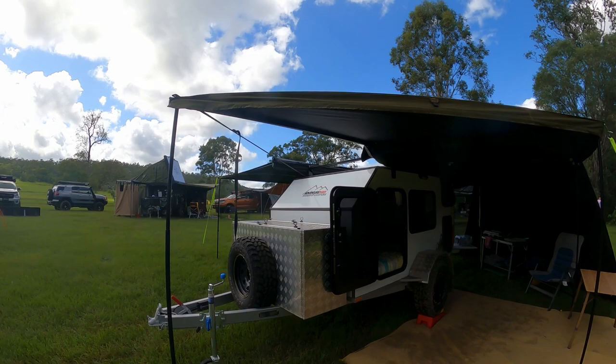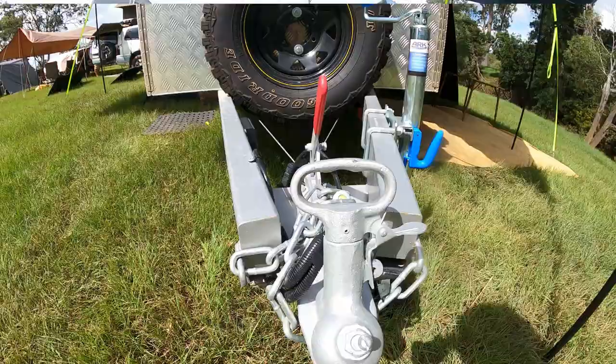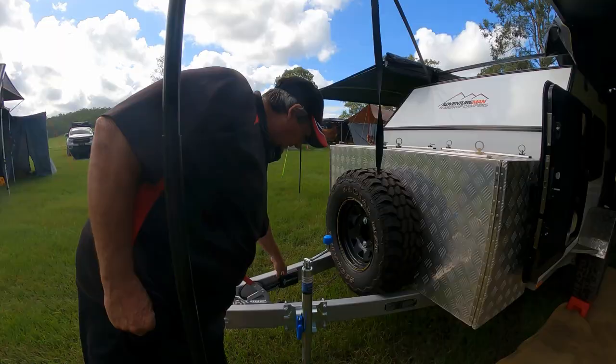The chassis runs all the way from the spring hangers out to the front drop-down coupling. You can have any coupling you want on the front — we're just running a ball coupling, something around a DO35 or any of the other brands. These come standard with electric brakes because they weigh 720 kilos standard, and we need to register them up at 900–950 kg gross.